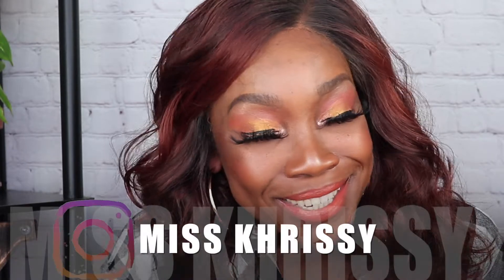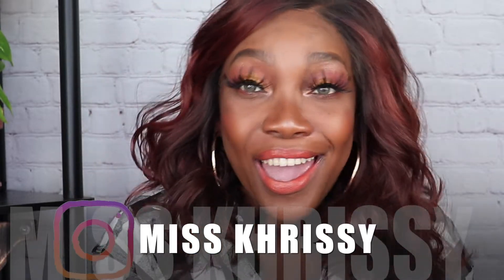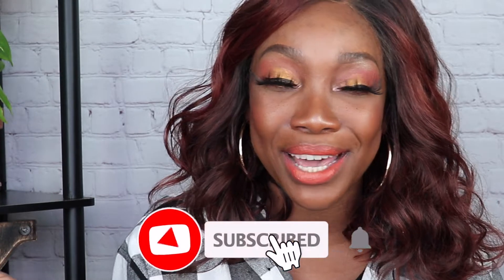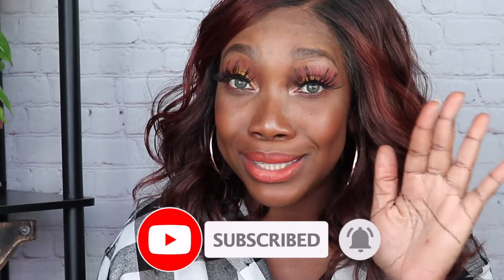Hey guys, welcome back to my channel. We're doing a really simple look with Danessa Myricks products in this video. This is a hair channel — we do wigs, makeup, skincare, and a lot more over here, so make sure you hit that subscribe button. But today we're focusing just on the eyes, so definitely stay tuned.